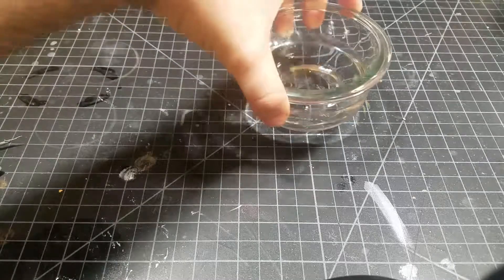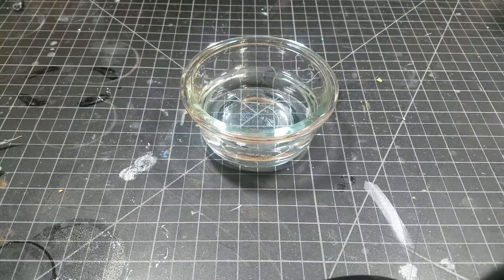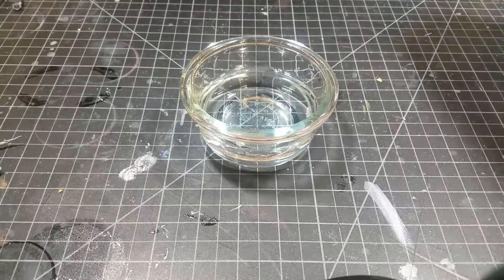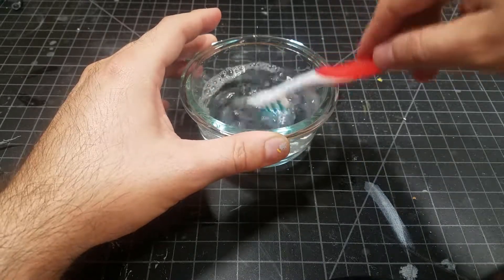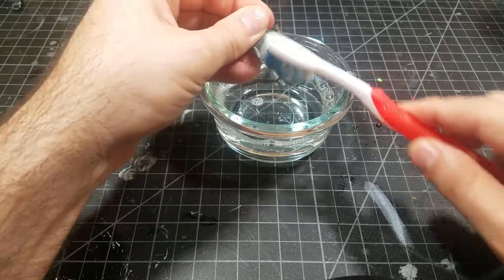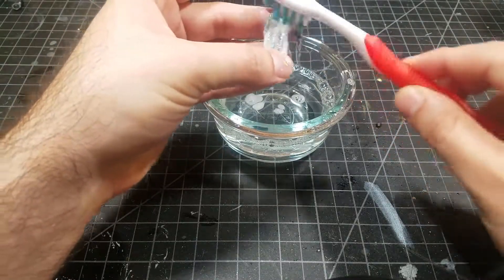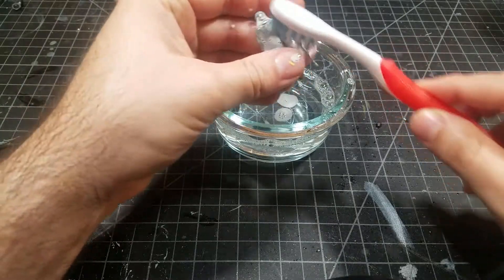The first thing you need is some clean water — I'm just using tap water. What I'm adding is just a little bit of dish soap; I'm using Dawn, but it doesn't really matter which kind you use. Add a little bit of soap and use a toothbrush to clean off your mini. This is a good time to do a whole bunch of minis if you want. While scrubbing, let the bristles of the toothbrush do the work — do not put force into it because you could easily snap off pieces of these little resin miniatures.